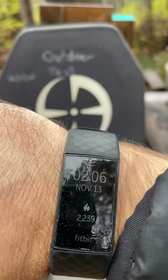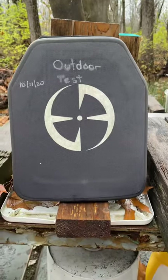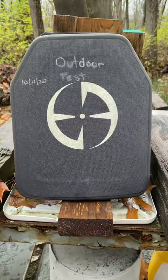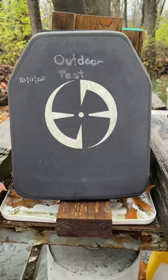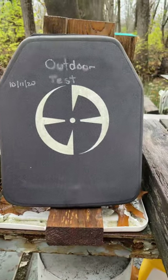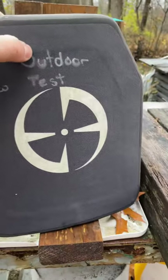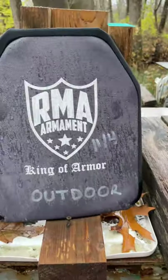Today is November 13th, 2021. Here is our extreme outdoor test long-term of our Level 4 body armor. This one's from LA Police Gear. As you can see, it's been out here for a little over a year. The color in the cover has gone, but otherwise I don't feel any cracking when I torque them.